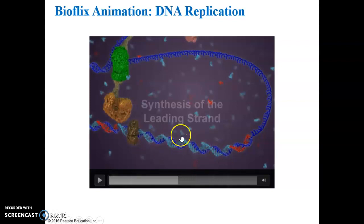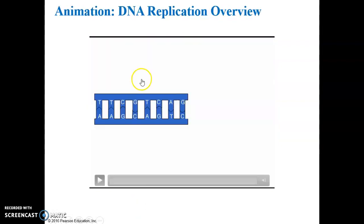The other details about synthesis of the leading strand — terms like Okazaki fragments and the ligase enzyme — you don't need to know.